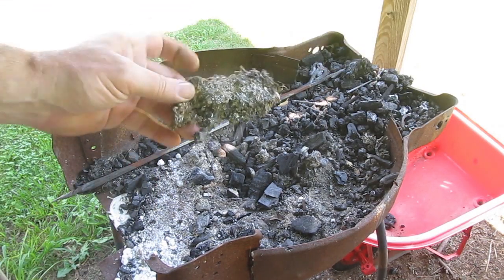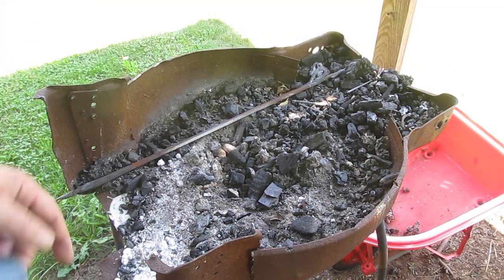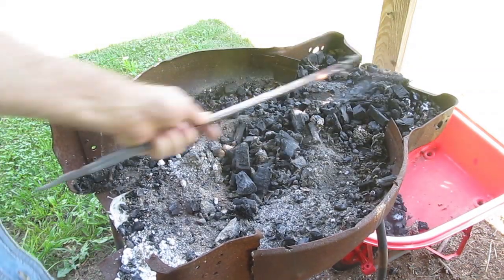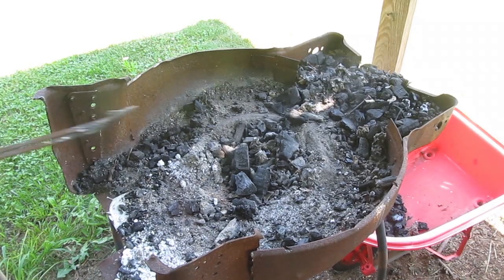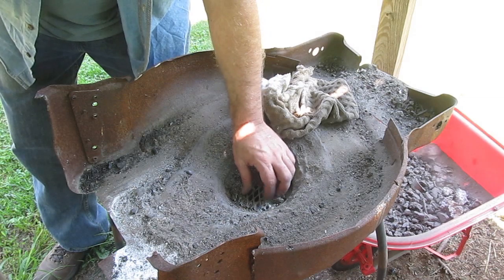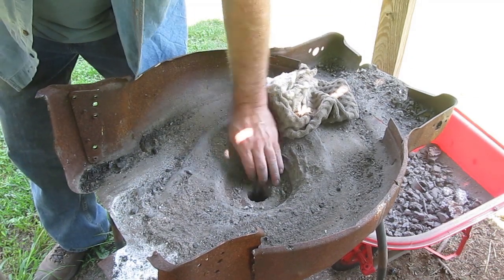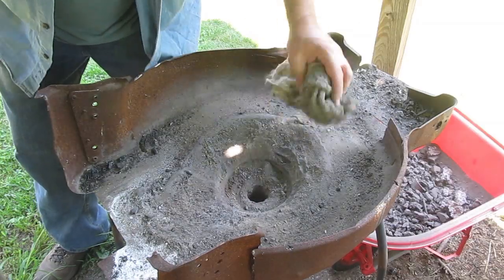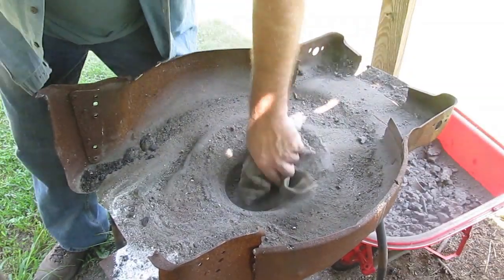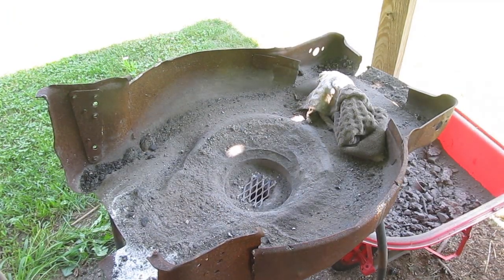Look at the size of that clinker — that is one serious clinker. I cleaned out the forge 100%. I wanted to start really fresh, get rid of all the old coal and junk in there. I cleaned out all the clinkers, and I also ran something through the tuyere, which is the horizontal piece that the blower is attached to, to make sure that's all cleaned too. So the piping system underneath the forge is all cleaned out too.